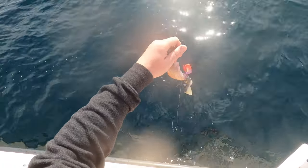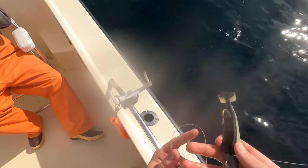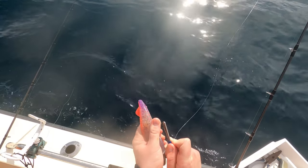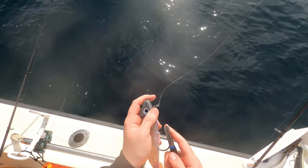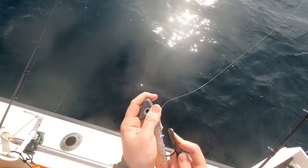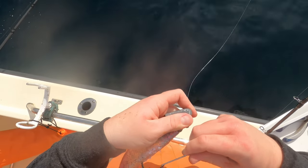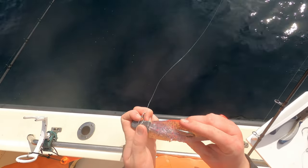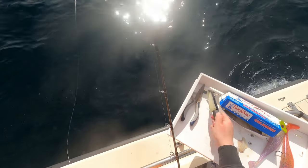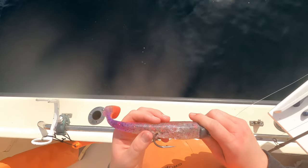Oh, I caught someone else's line — I caught a swim bait! Look, that's what it was. I caught someone's swim bait — should I use that? Free lure! This is something really helpful that I ordered — it's a hook sharpener. On these jig heads, we're pretty much bouncing them along the rock, so the hooks tend to roll and get dull just from hitting the rocks. This hook sharpener makes it really easy to get it back razor sharp. This swim bait has caught a lot of fish — you can tell by the chew marks on it, but it might be worth one more fish.